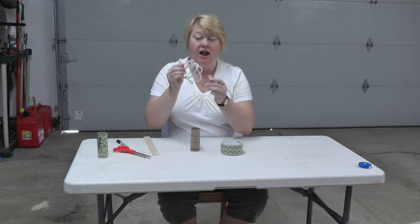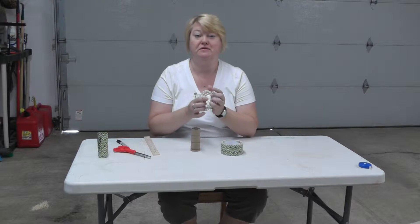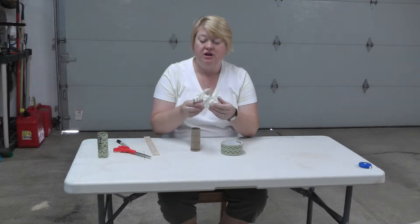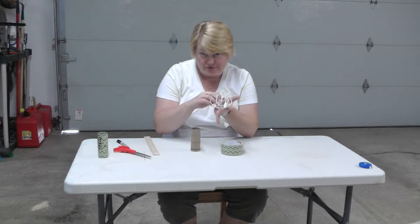Cords. You've got iPhone cords, you've got iPad cords, you've got phone cords, you've got cords that go with this phone, you've got cords for your Kindle. And if you're like us, your cords end up wound up together and you don't remember exactly what each one goes to.